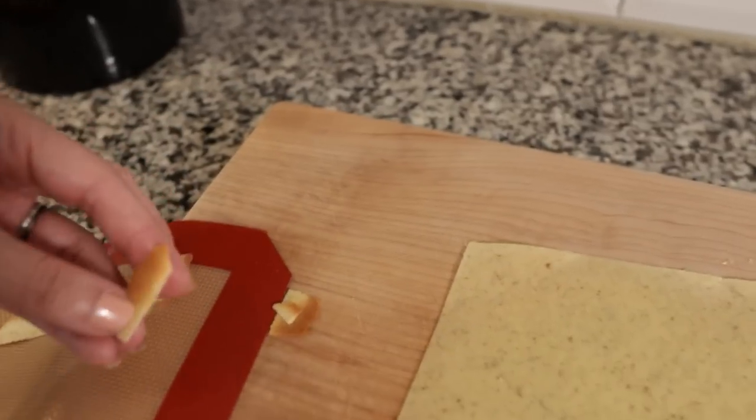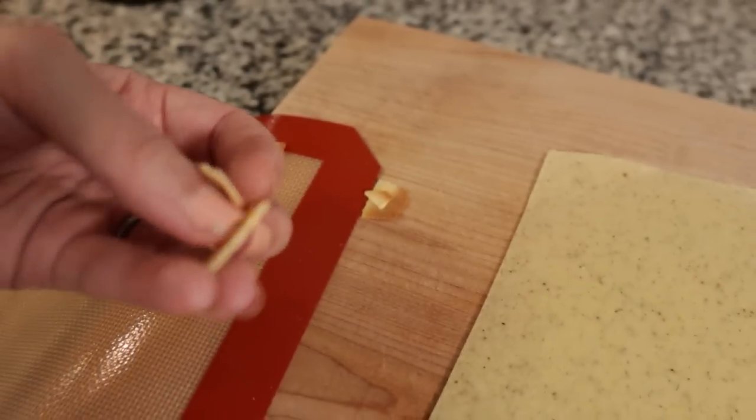It looks pretty good — I'm very impressed. It has the feel of a wider noodle, like a fettuccine. One thing I noticed when cutting it is that I accidentally stretched one and it stretched — it has elasticity as long as it's not overcooked. If you overcook it, it turns papery and burnt and loses that elasticity. It doesn't really smell like anything on its own.